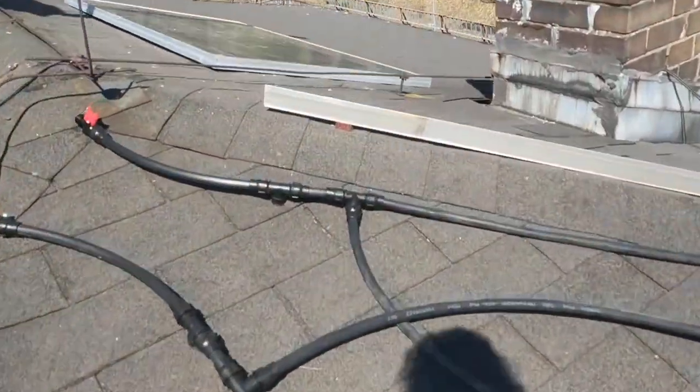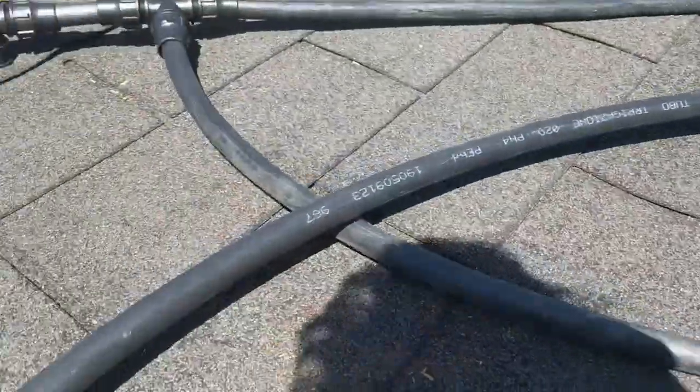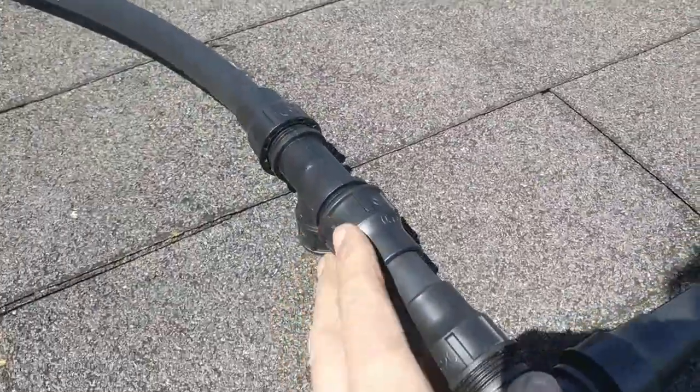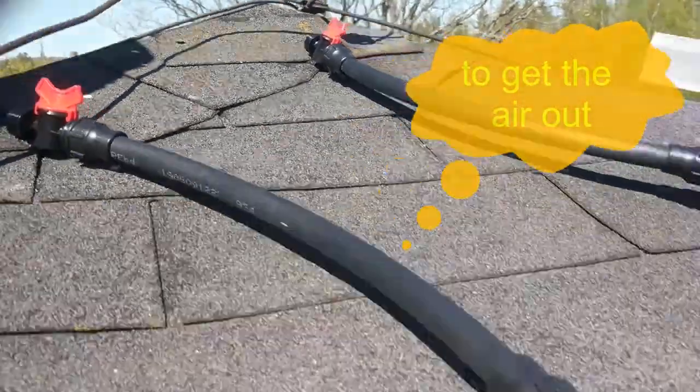Quick video — this is a new version. There's not so much wind here. Going through the roof, the old holes are used to get the water out. Now wind is coming in.